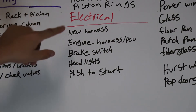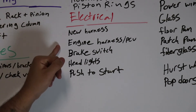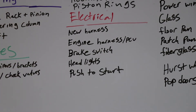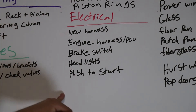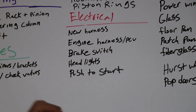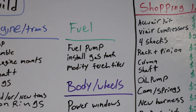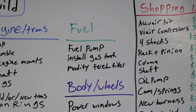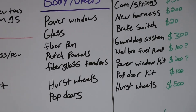For electrical, I need to buy a new harness and sort out the engine harness — I'm going to make a standalone engine harness, basically removing everything you don't need. I need a brake switch, headlights, and I'm going with a push-to-start system. I believe Digital Guard Dog is the company — it looks pretty simple to wire up. For fuel, I just need a fuel pump, install the gas tank, and modify the fuel filler. I'm going with a rear fill system, so you'll fill the truck up behind the license plate.